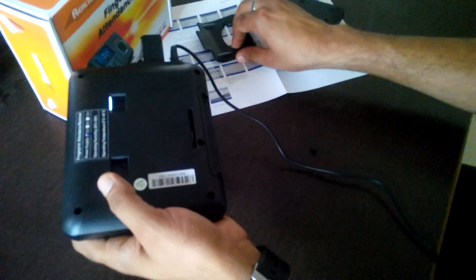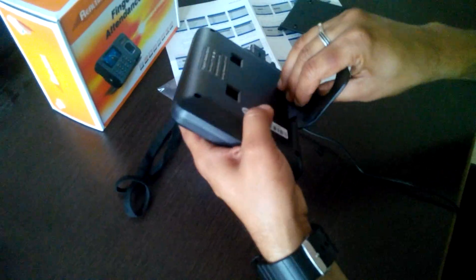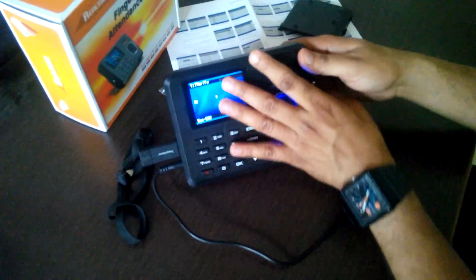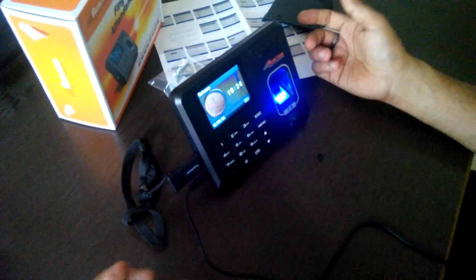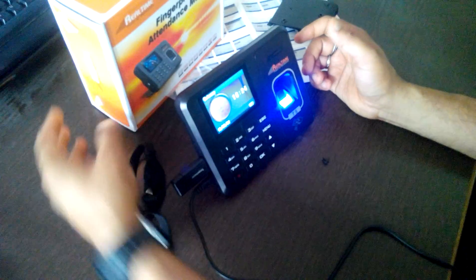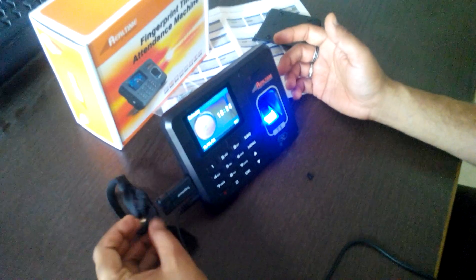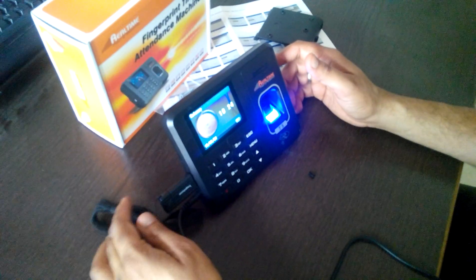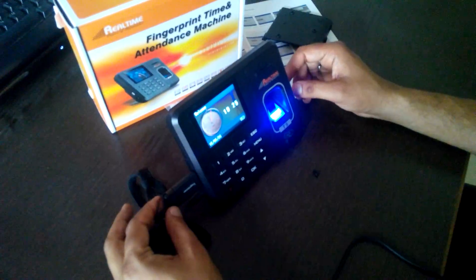If you want to use it on a tabletop, there is another clamp that comes along with the machine, and you can make it stand like this — it looks very beautiful. The box and packing are very nice. It is a branded machine with 1 year warranty. For a small office, I would recommend this machine — the Real Time Model T5. Thanks for watching.